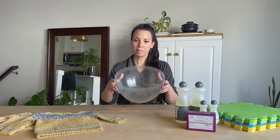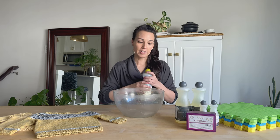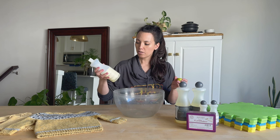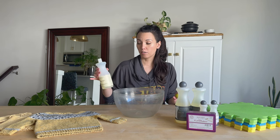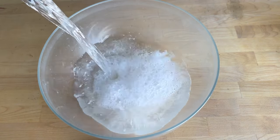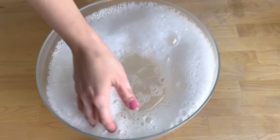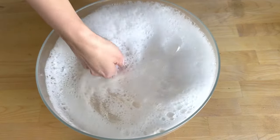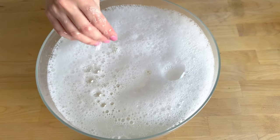We are going to start with a basin. We're going to use Euclid, which is a natural wool wash. You're going to use about one teaspoon or five mils per one gallon or four liters of water. After I get it in here I'm just going to give it a little stir to get everything all set.